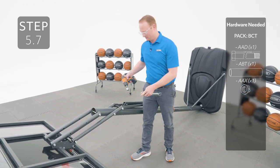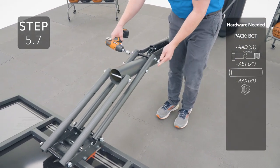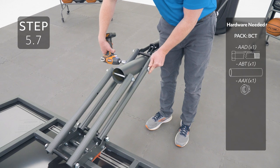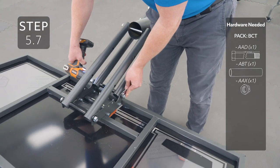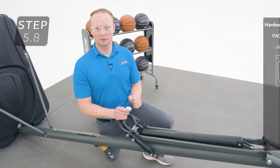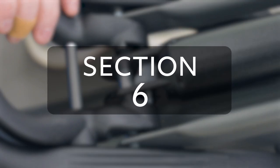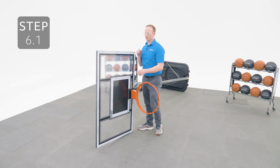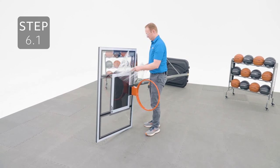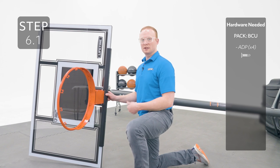Connect the other end of the lifter arms to the inside of the long extension arms. Now you can tighten all the hardware on the long extension arms. Apply the grease onto the release pin. Now go ahead and remove the plastic film from the backboard. Place the center frame pad underneath the rim oriented like this and then secure with the self-tapping screws. They will be going through the metal underneath.